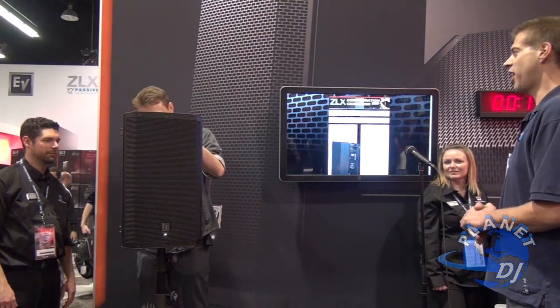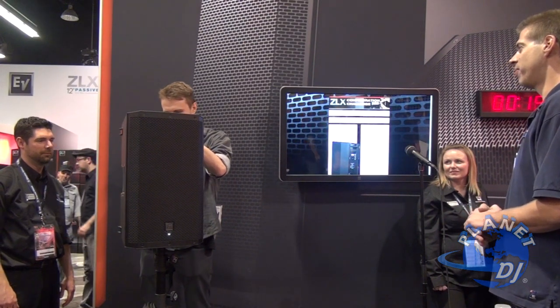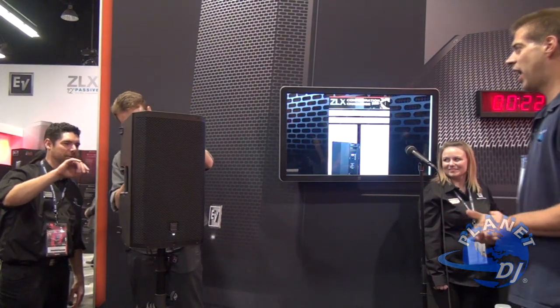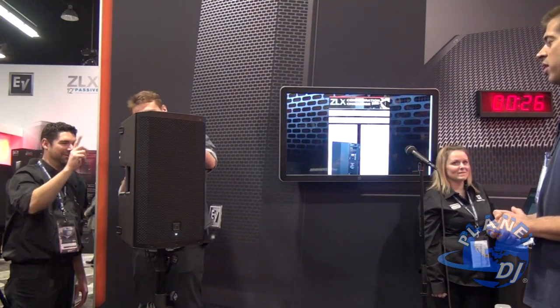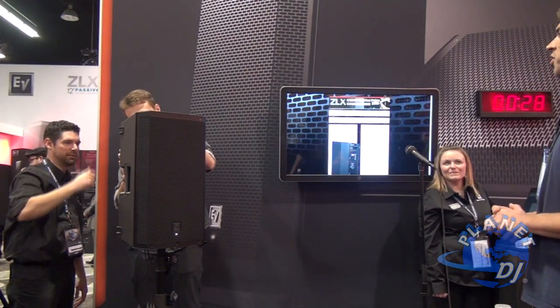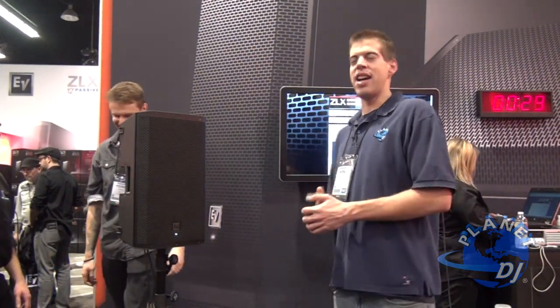Put the DSP setting to club. The NAMM show closes at six, Kevin. At 29 seconds — not too bad.